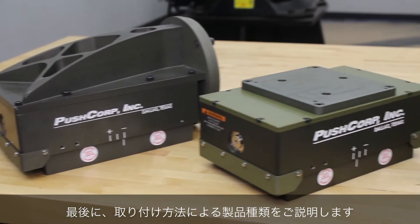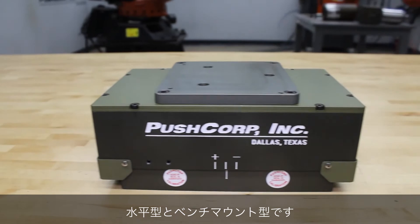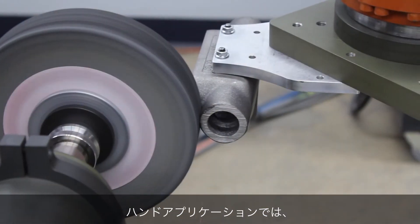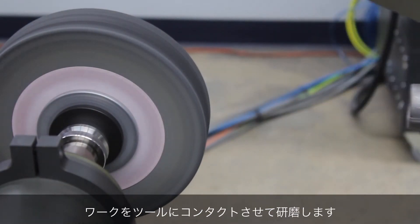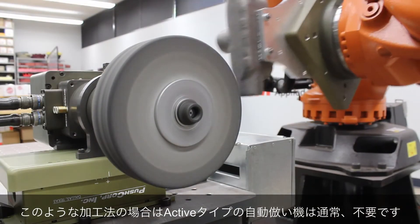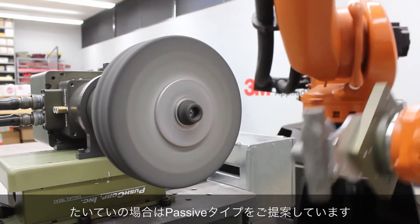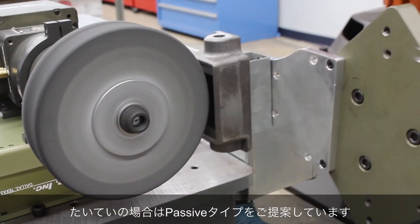There are several different mounting configurations: vertical, horizontal, and bench mount. For part-in-hand applications, where you're bringing the part to the process equipment, the compliance device does not need to change orientation. This means that active tooling is not necessary and is offered with our passive line.